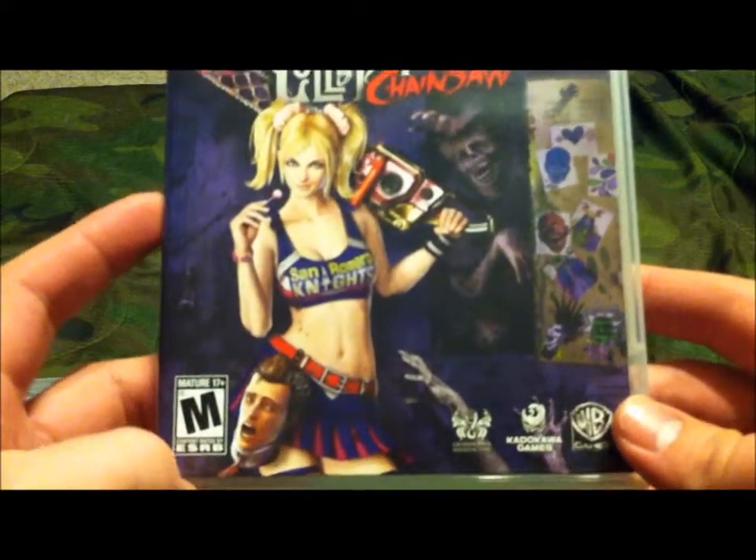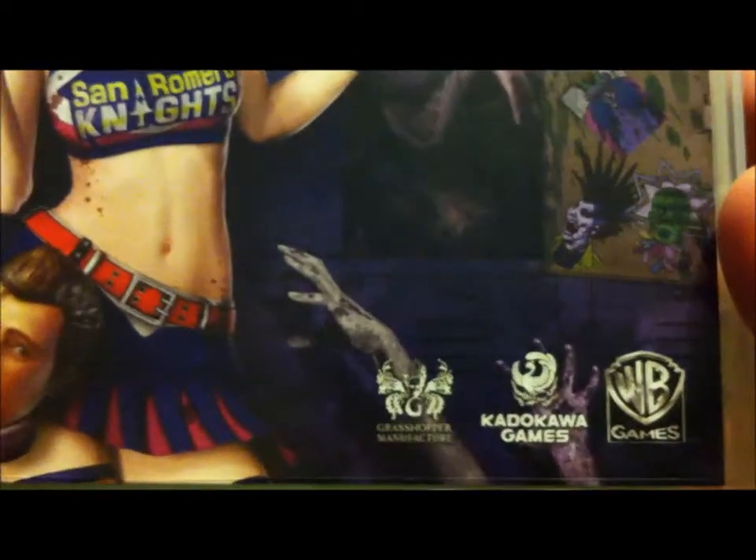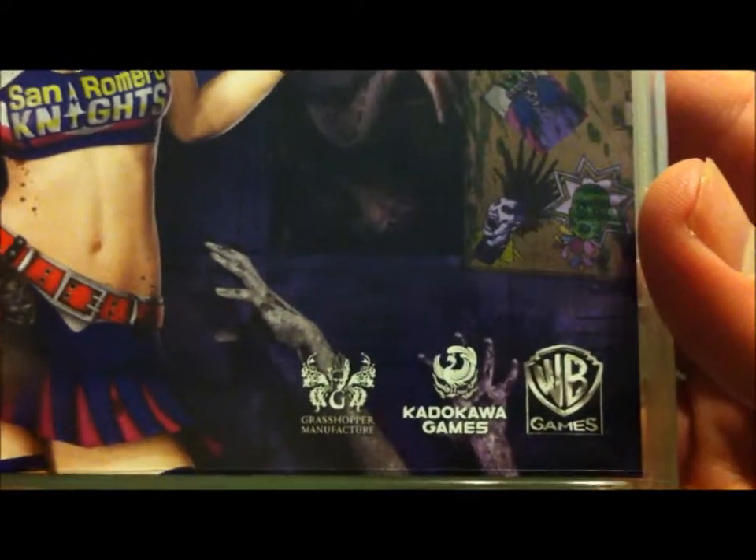It's rated M for Mature, made by Grasshopper Manufacturer, Kadokawa Games, and WB Games.